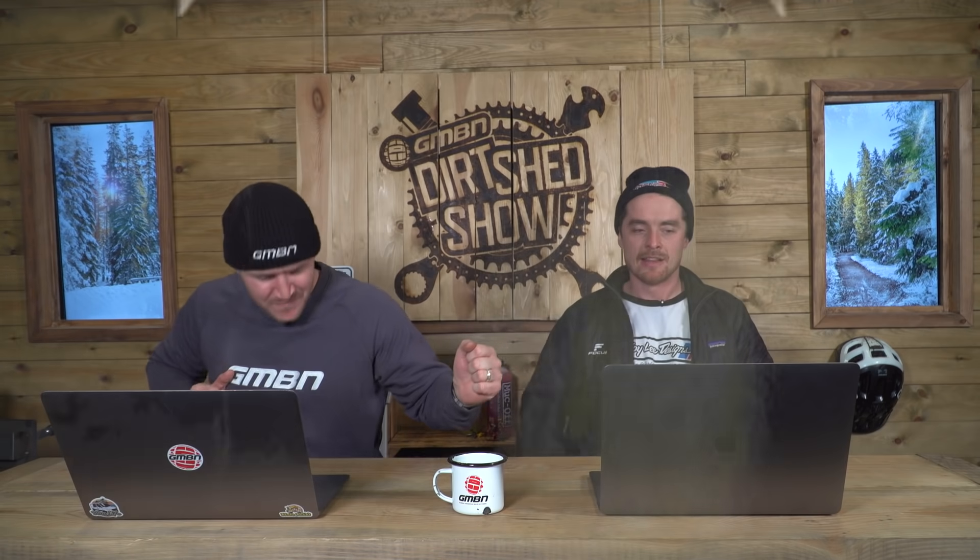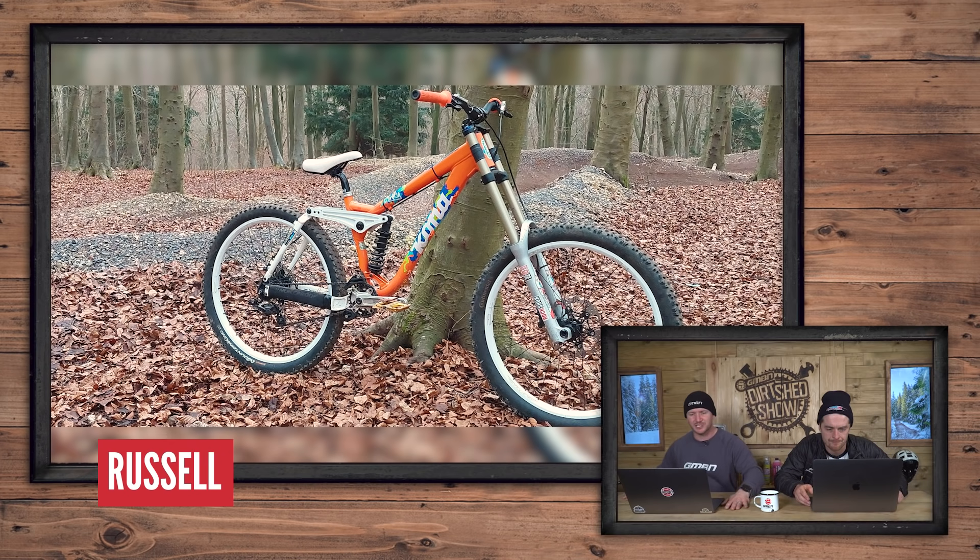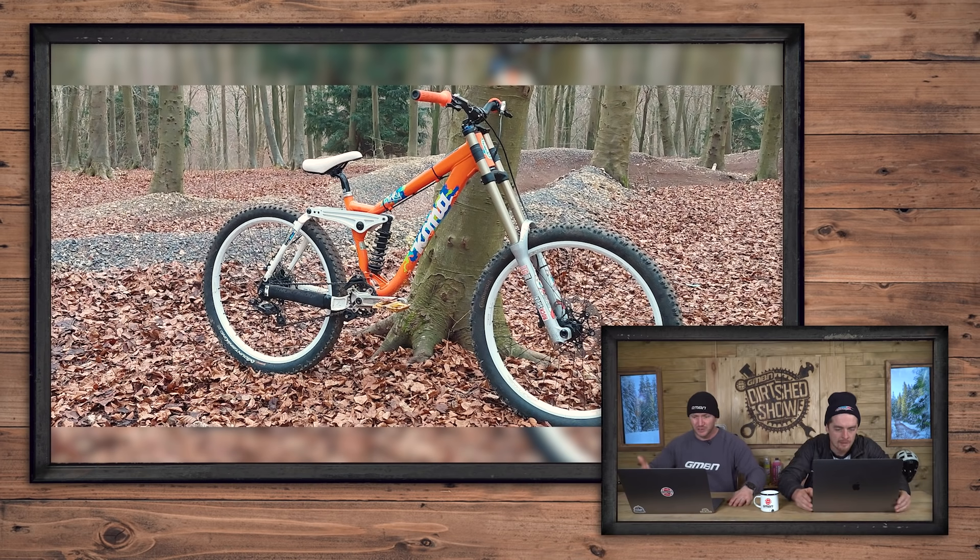Bike Vault time — this is actually my favourite bit of the show. I love bikes. This and the chat at the beginning — the debate was good. Kicking off with this one from Russell: a Kona Stinky 2009 at Queen Elizabeth Country Park in the UK. It's set up as single speed. I like the colour — orange. Look how big that swingarm is — what a cool bike. I'm going to give it a nice.